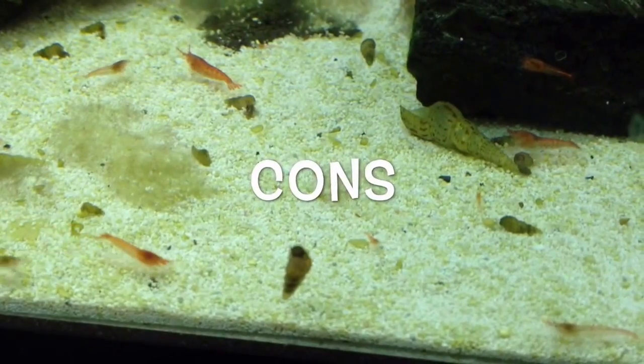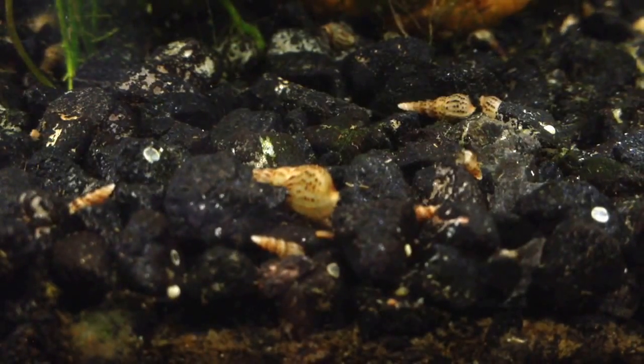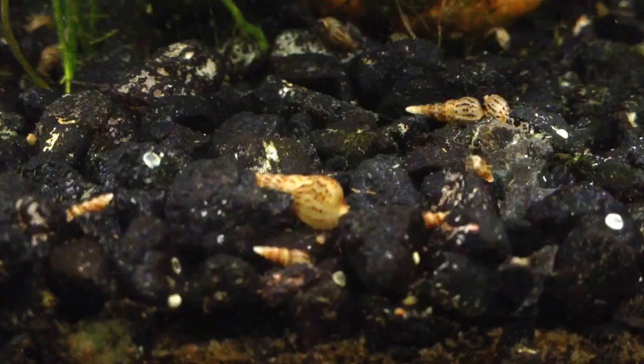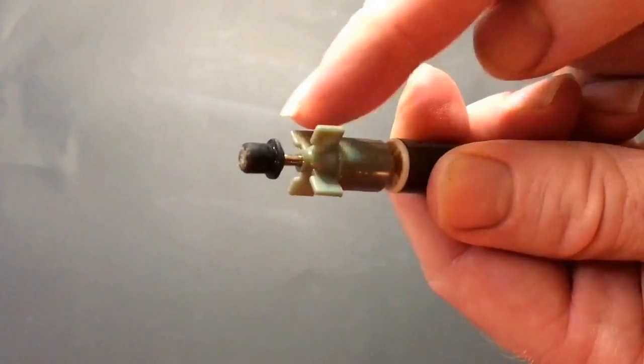Cons: They can overpopulate a tank quickly. They are hard to eliminate. As mentioned before, females give birth without ever mating, so even one tiny solitary snail is enough to found a large population.